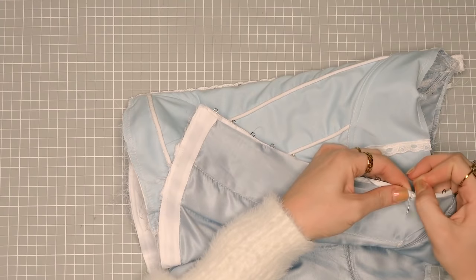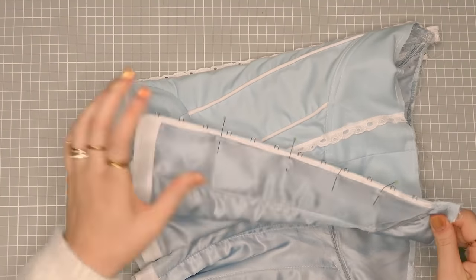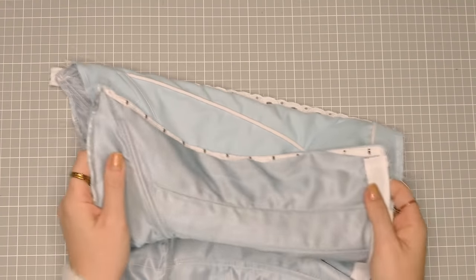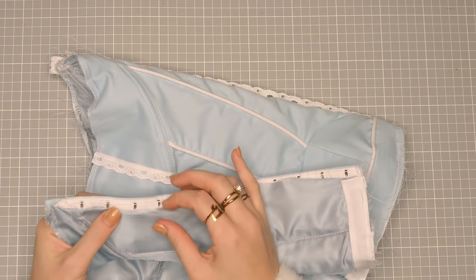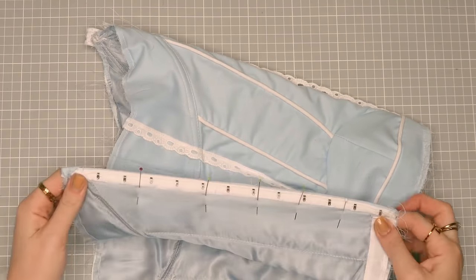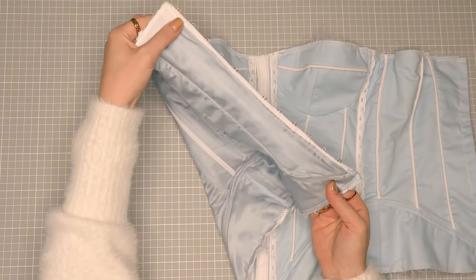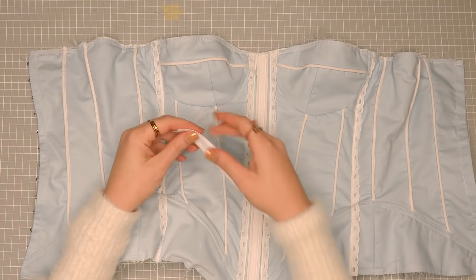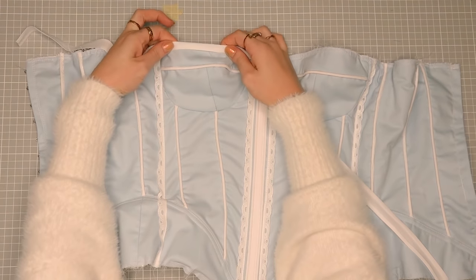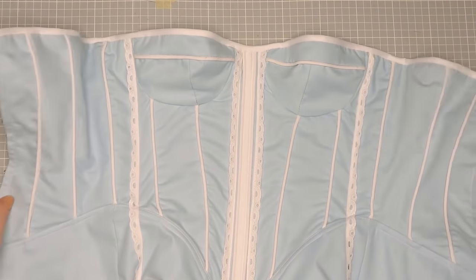I then pinned the center back seam into place and sewed over it, making sure to catch the folded line while doing so. Then I used my bias binding and sewed it onto the complete piece. I also sewed my label into place and repeated the same for the hemline.